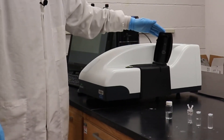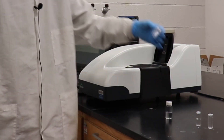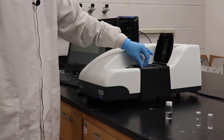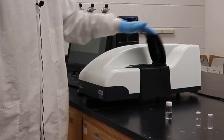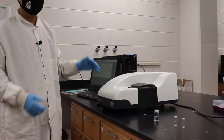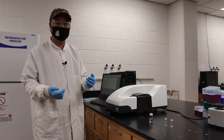Today I will show you this modern instrument with different cuvettes here. We insert cuvettes into the instrument and the instrument can tell you the particles, their size distributions, and their Z-potential.